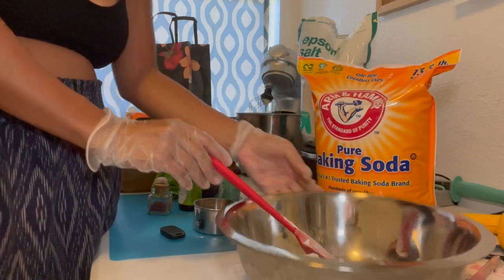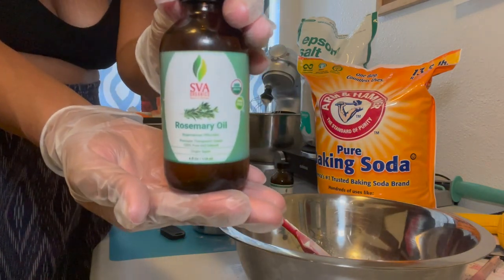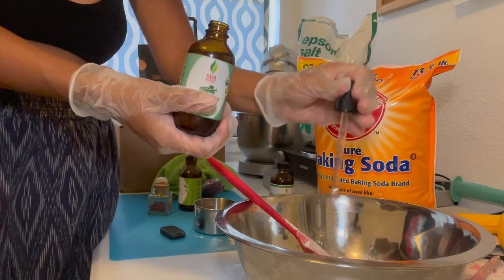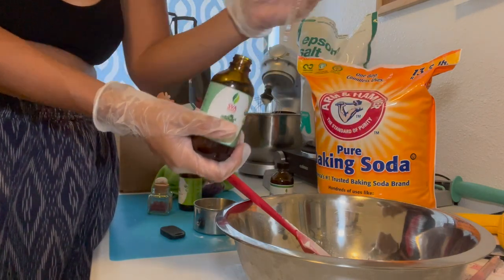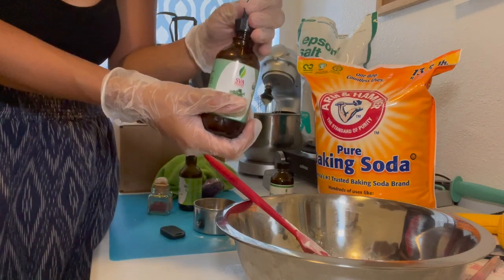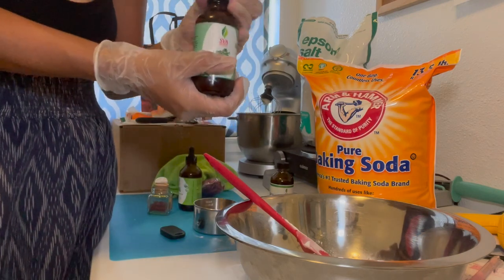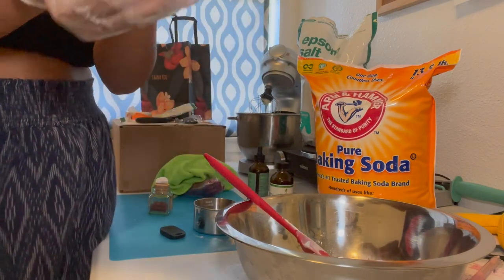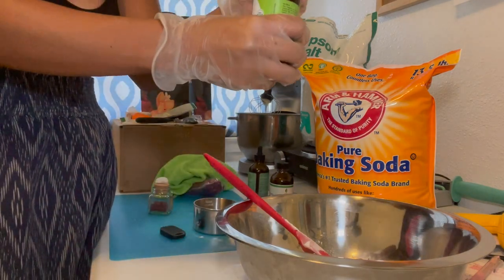It has a rich dark green color in here. As you can see, I'm also going to add my rosemary essential oil — however many drops you want to put. I added five droppers full of the rosemary, and now I'm going to add the peppermint oil, so I'm going to add five droppers of that as well.